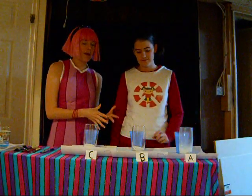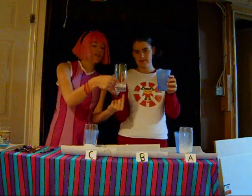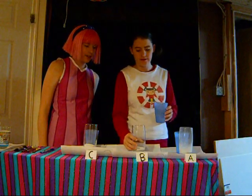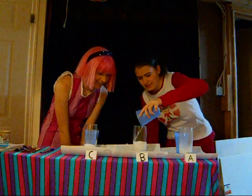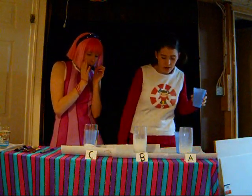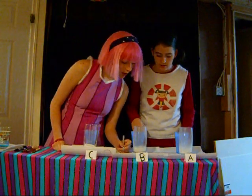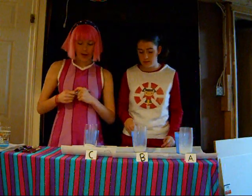In our second experiment, experiment B, we are going to put 50 milliliters of baking soda and 75 milliliters of vinegar. You ready, Trixie? Whoa! That went everywhere. How do we mark this one? Maybe mark the paper towel. It's on the other side — yeah, it's a little bit.